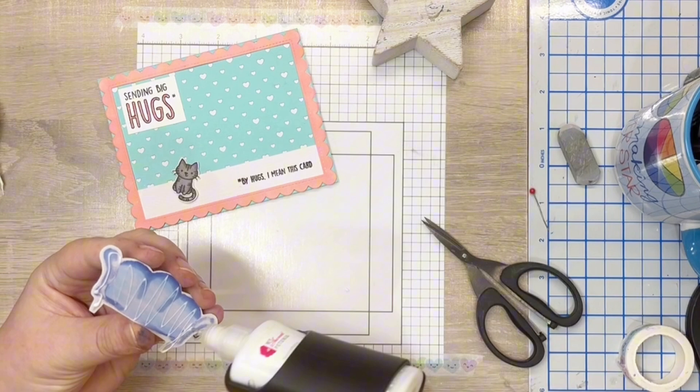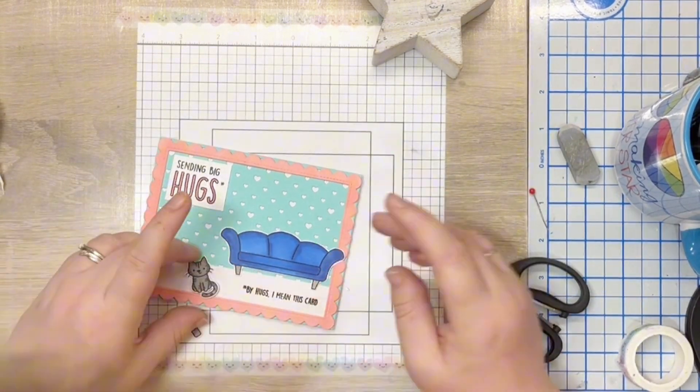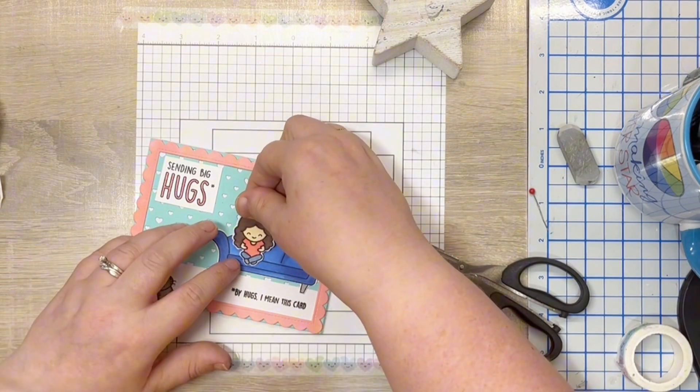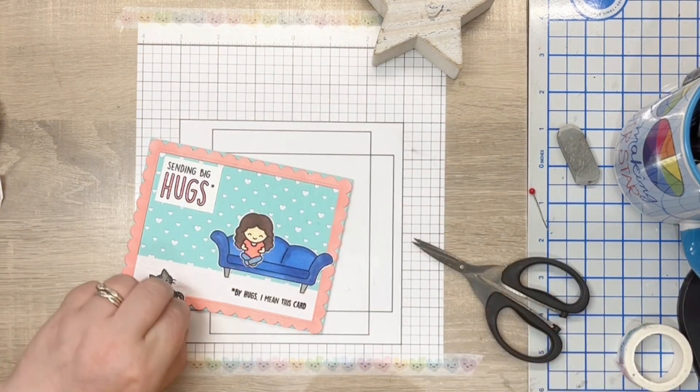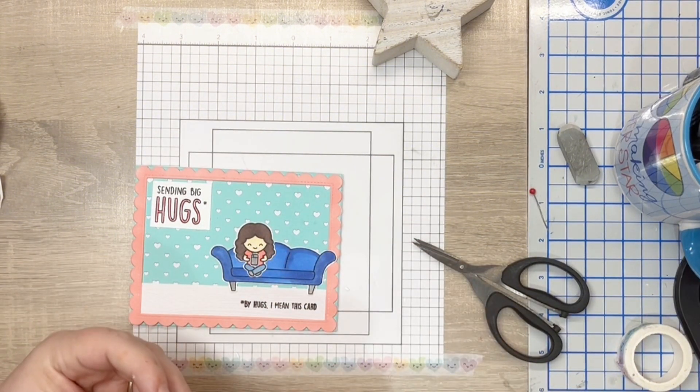I continued to build the scene by adding the sofa first and then the little girl and her cat. The sentiment is the final addition; all images are added using liquid glue. I also stamped the sentiment on the bottom right of the card.